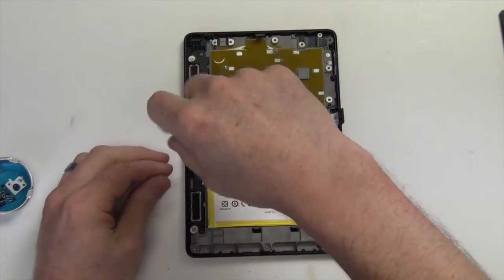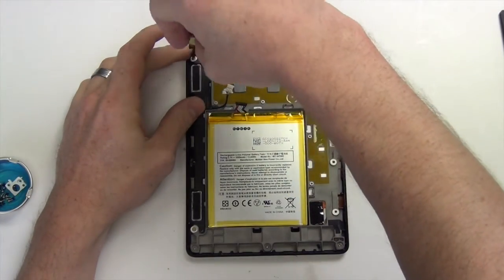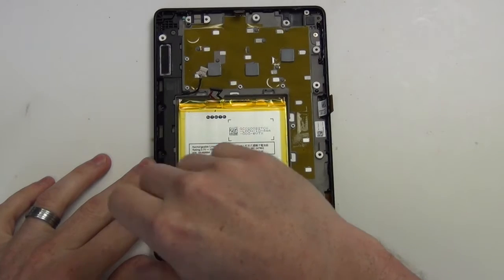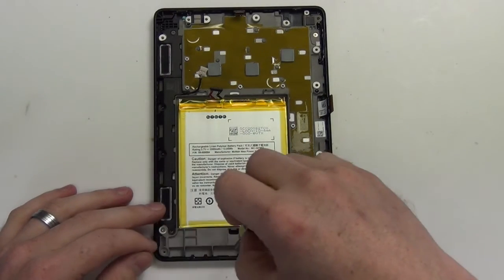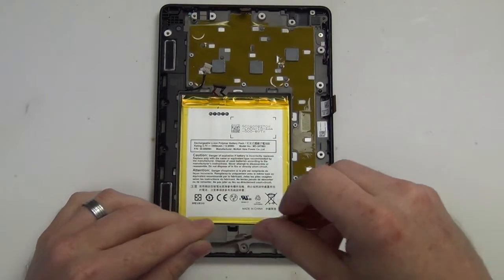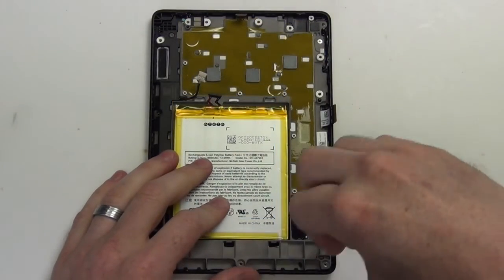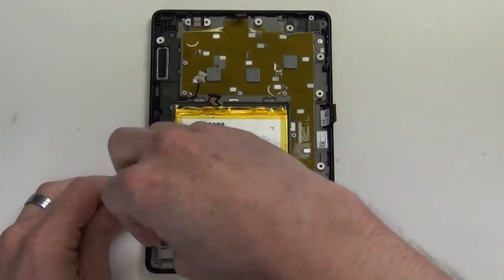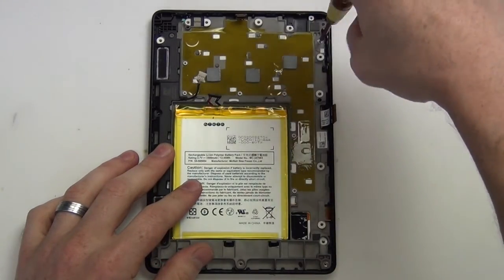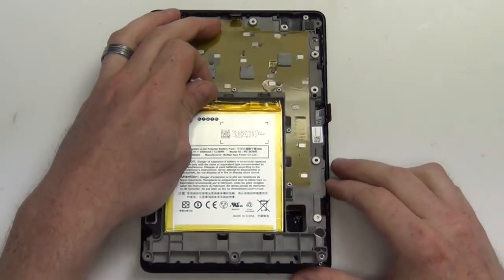Next, remove the T5 screws from the midboard which houses the speaker and the battery. Once all the screws have been removed from the midboard, you can then take out the midboard.